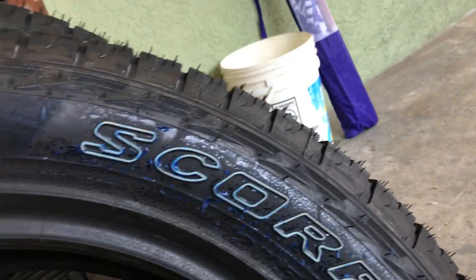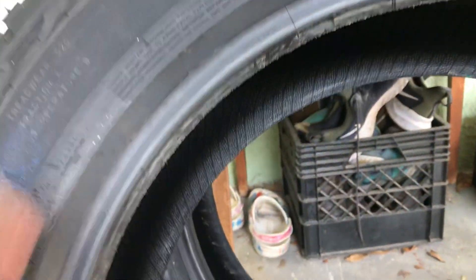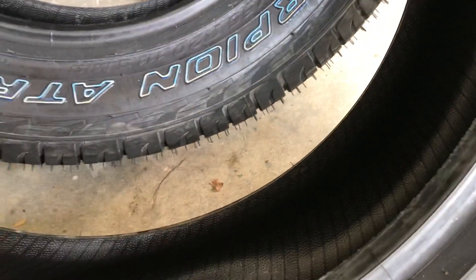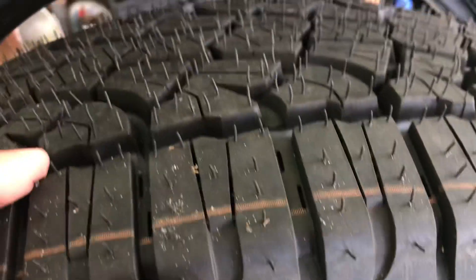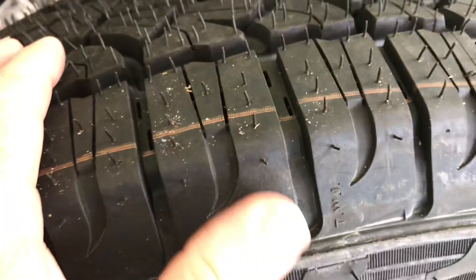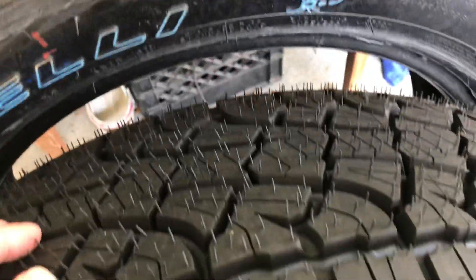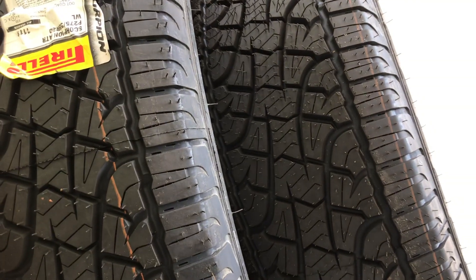This one came off of Walmart.com. Why do they make these in Brazil? This one is from 2022. You can see the difference — the mold is a little bit different. See the numbers — that's a different mold. These are Pirelli ATRs.